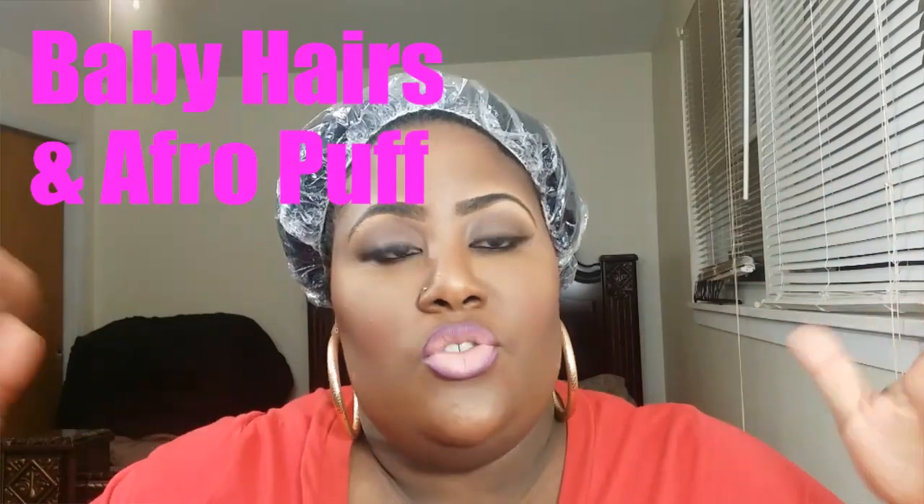Hey ladies, welcome back. So today I'm going to show you guys how I laid my baby hairs on my edges in my last couple of videos that I made regarding my hollow goddess braid. It's really, really simple how I do it. This is just my technique — there are many ways to do it, but this is what I do. So let's get started.